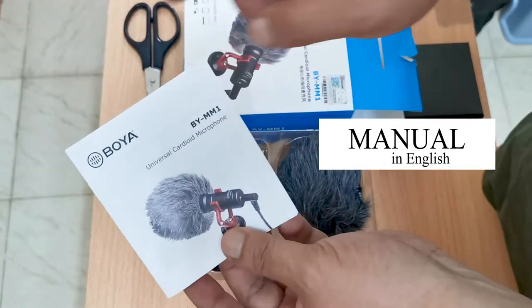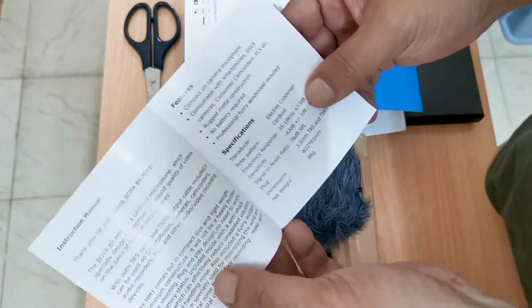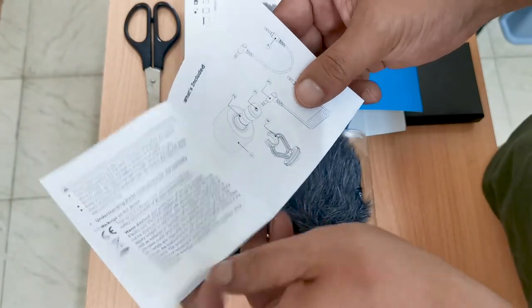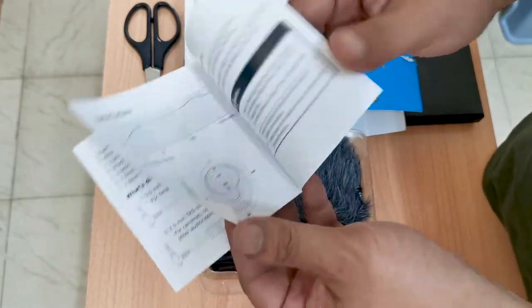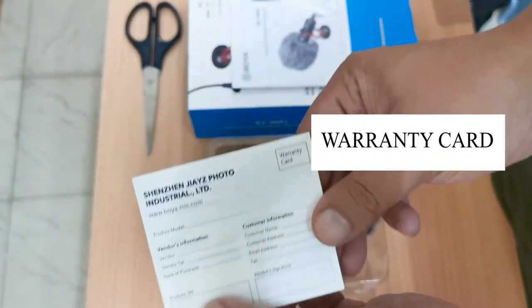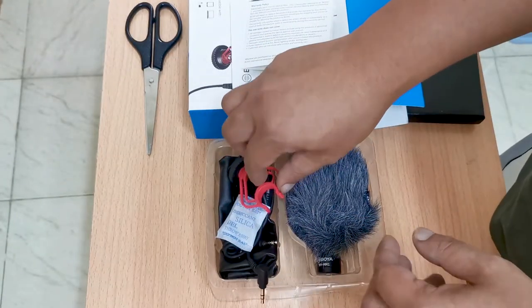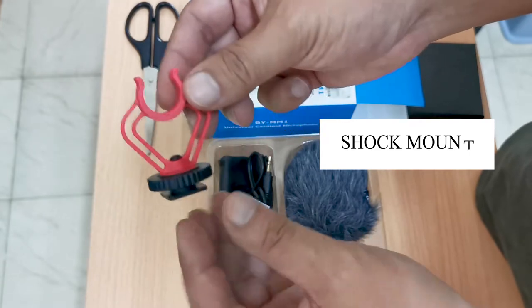The first item is the manual with English text — that's a relief. Next is the warranty card — better to keep this. Then we have the shock mount, which will be attached to the mic later.